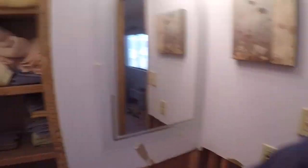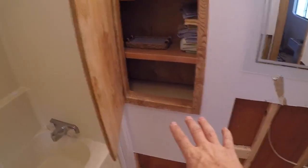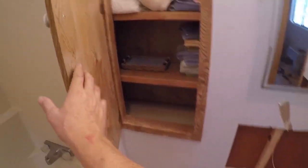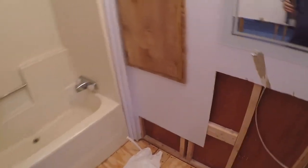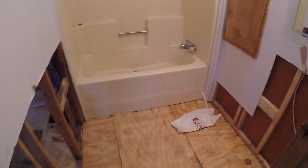We'll come up with some sort of a plan so it'll be nice, comfortable, easy to use, and safe for them. This is a cool little cabinet right here — my mom was really happy that we were able to save it. She really likes this cabinet for keeping towels and toiletries in there, and I'm glad we were able to save that.